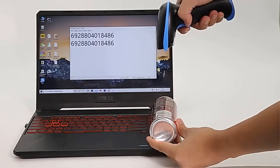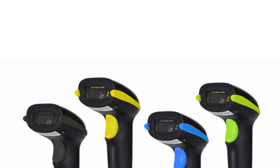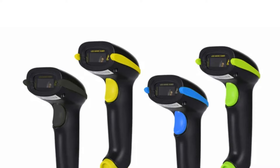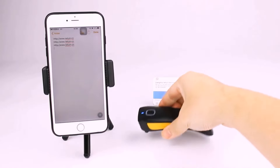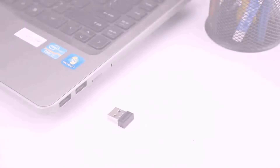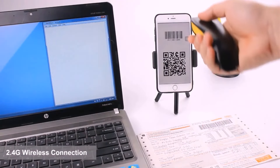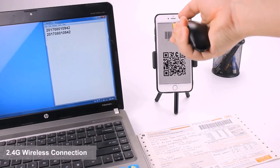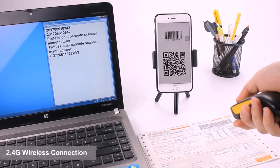It is compatible with various devices such as smartphones, tablets, and computers running Windows, Android, or iOS. The scanner boasts excellent decoding abilities for both 1D and 2D barcodes, with the ability to read barcodes from paper, mobile phones, and computer screens. It features a built-in 2,600 mAh battery for long standby times and can be customized based on customer requirements.